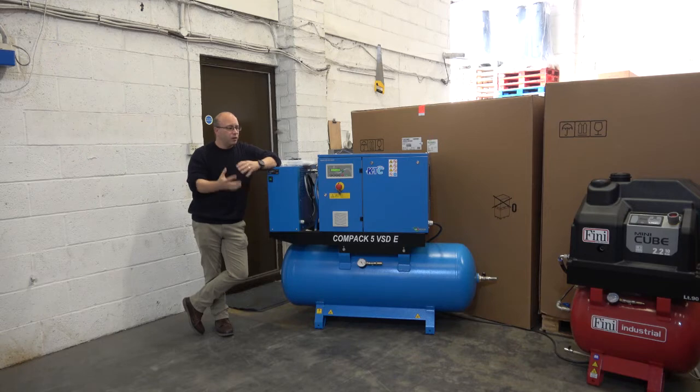If they've only got 32 amps, we can get it to work from that point.